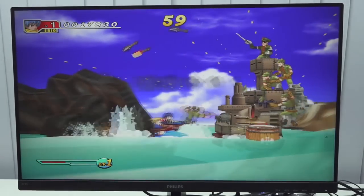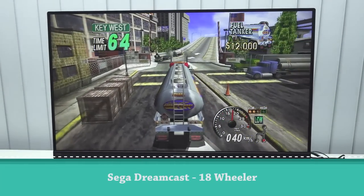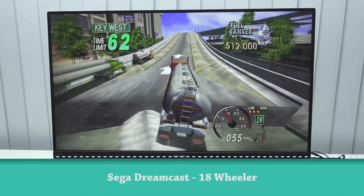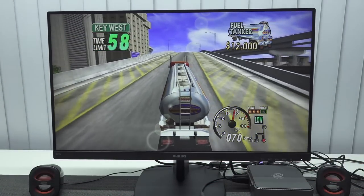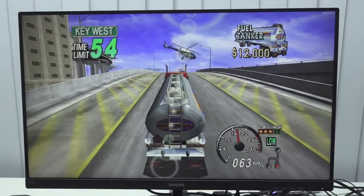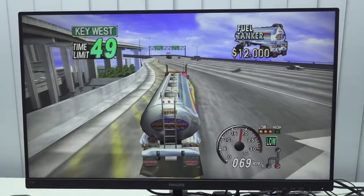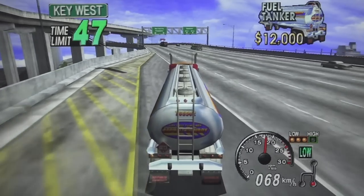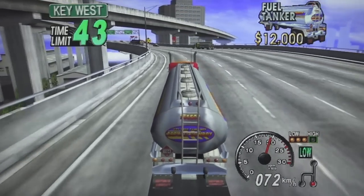Next up, let's play some Sega Dreamcast, even forced into widescreen mode so the screen will be filled without stretching. You can push the resolution a little bit higher compared to low-power devices. Overall performance is pretty damn good — you can play Dreamcast without a hassle on this device.